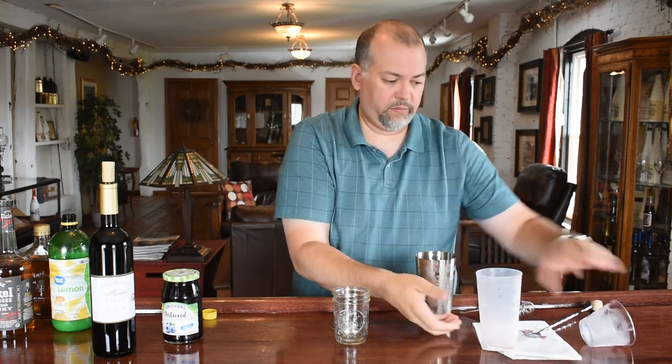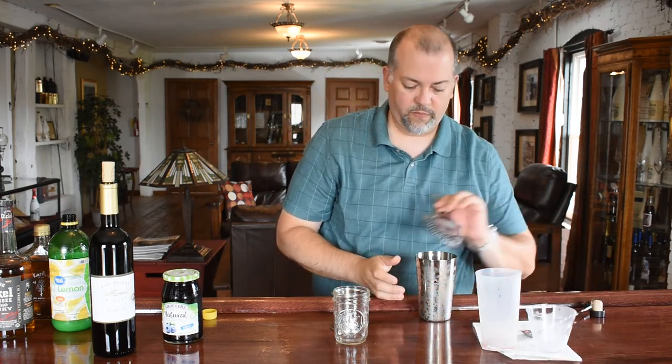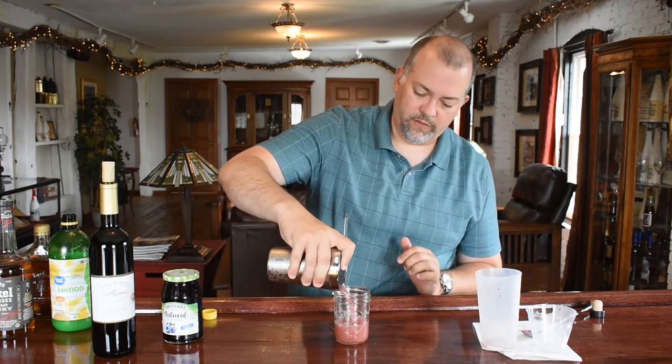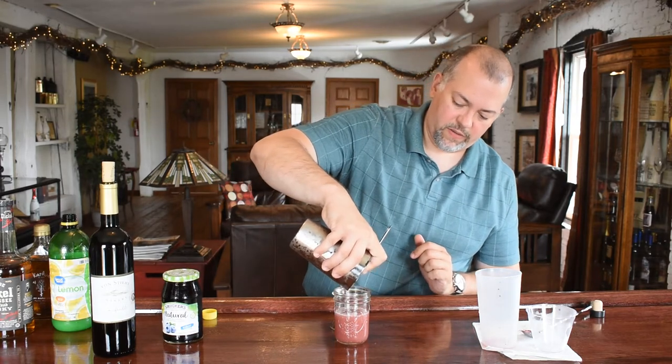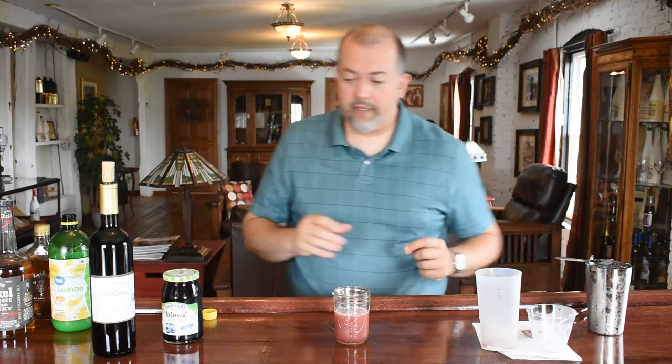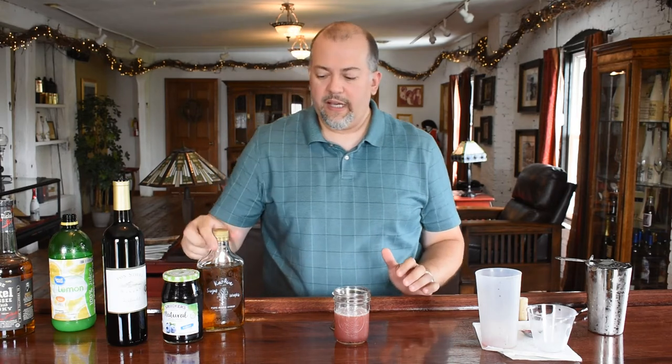Now that that's nice and chilled, we're going to strain it into our mason jar. Depending on the bourbon you use and the maple syrup and the viscosity to it, some maple syrups are going to add a lot more color. So if this turns out to be brown, almost like sand, don't freak out. Some maple syrups will break down a little bit easier than others. Ours, when you saw me pour it, is a little bit loose and thin — not so thick. That'll be partial to it.